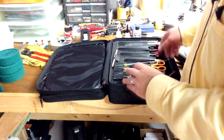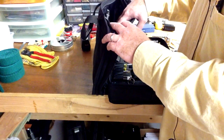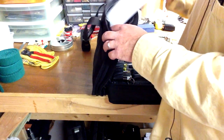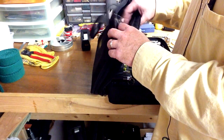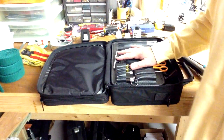Just inside this pocket I put my iPad, which has my tuning software on it, some business cards, a pen, and of course my invoices so that I can give customers a receipt. That's the tool case that I carry with me on a regular basis.